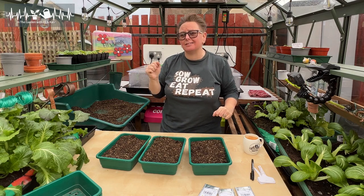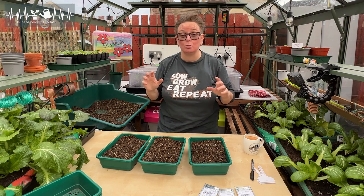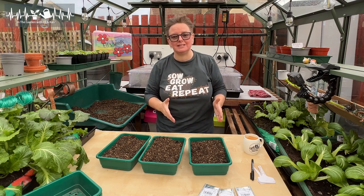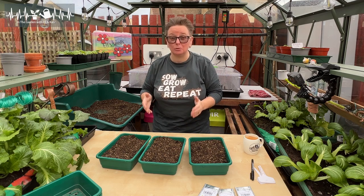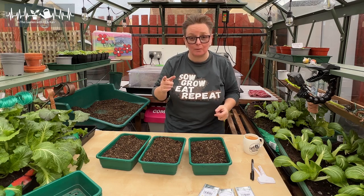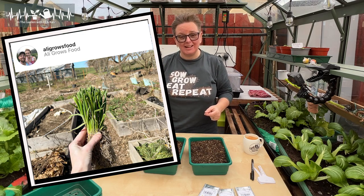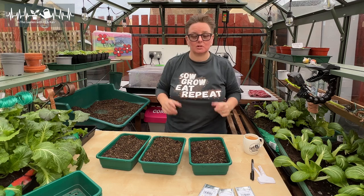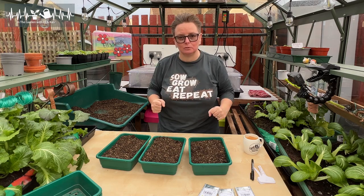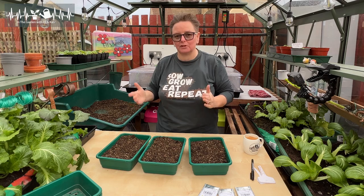Folk in the UK, unless you watch a lot of YouTube, have probably not heard of starts because you don't really hear about it here. We either grow from seeds or from sets, and most people I know grow from sets. In the US, however, a lot of folk grow from starts. A start is basically a seedling — somebody's already got those going and then you buy those little seedlings and plant them out, and that's how you grow.